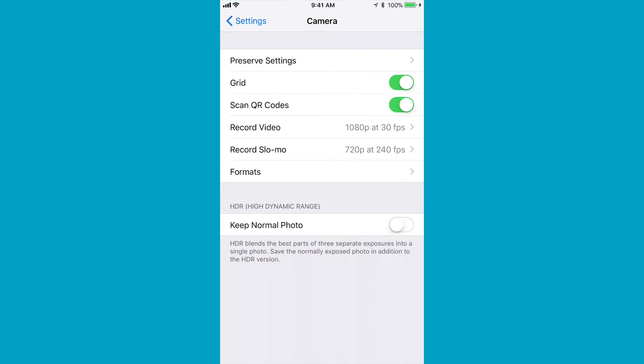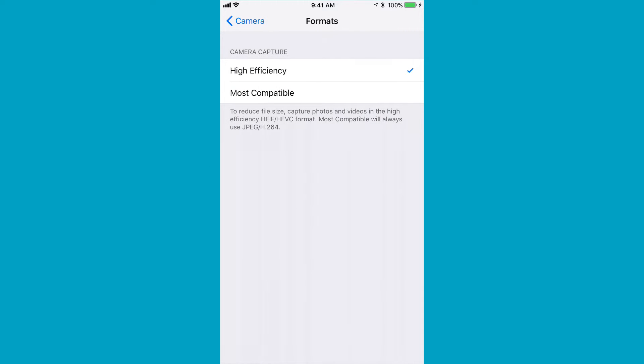Record video and record slow-mo settings didn't change. But the really exciting thing that changed is the Format setting. This will be available on iPhone 7 or higher — it requires the A10 chip in your phone in order to use this feature.